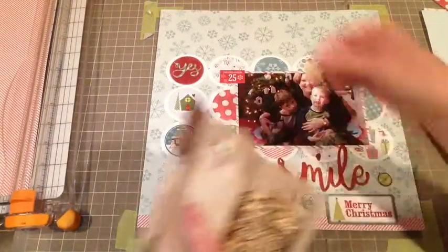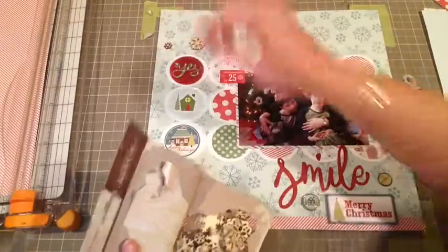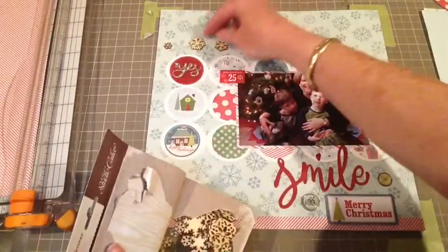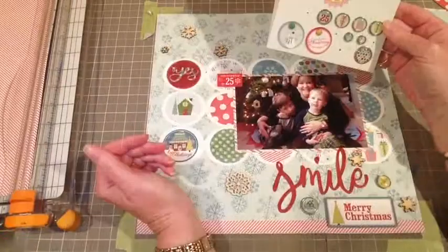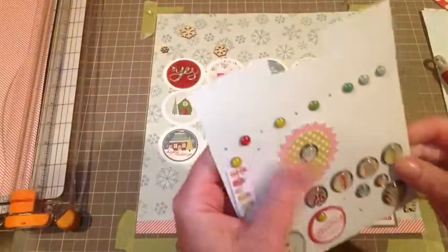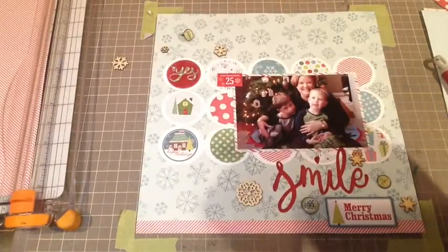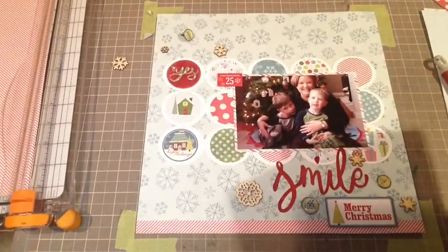I have these Studio Calico wood veneer snowflakes and I'm just going to randomly place them on the layout. I want to draw attention from the top left-hand corner down to the photo and then down to the bottom, so that the eye naturally travels there. I've decided I want to add a couple more brads up at the top to carry the theme.